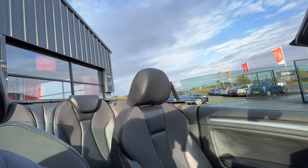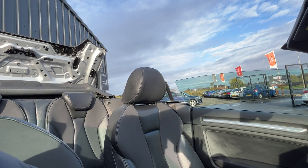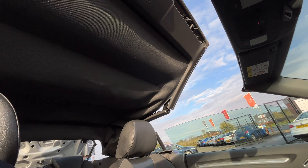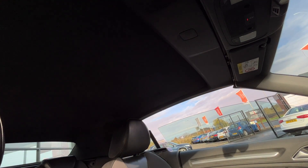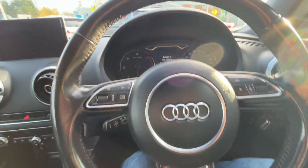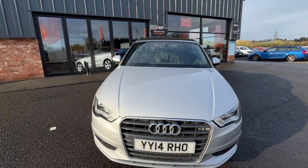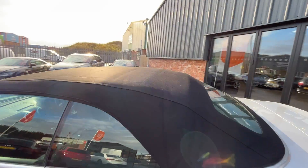Before I let you go, I'm going to run through the roof operation and show you how fast it is, and then I'll jump back out and let you see the car with the roof up before I end the video. Really fast, slick operation on these Audi convertible roofs. I'm just going to jump out and end the video with a view of the car with the roof down and show you the condition of the roof. Really nice condition soft top roof as well — almost looks new.